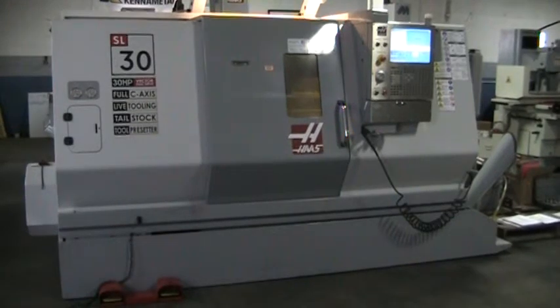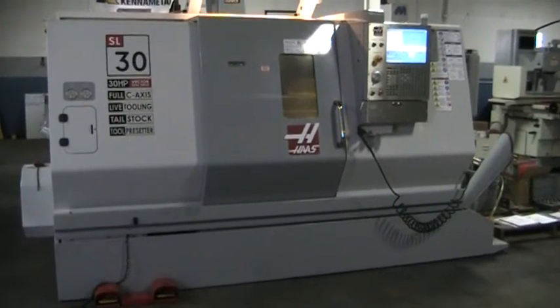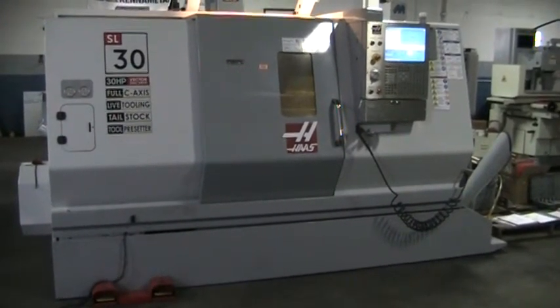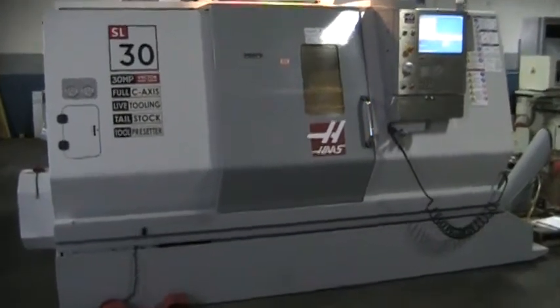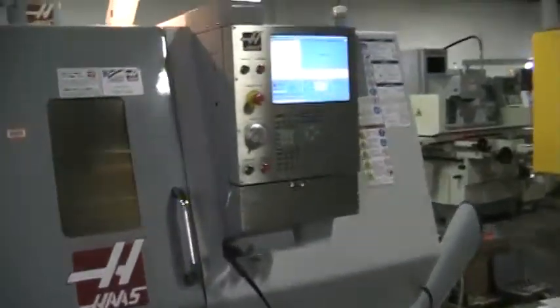This is a video inspection of the 2009 SL30 full C-axis live tool. I'm going to go ahead and just kind of run it through its paces real quick.